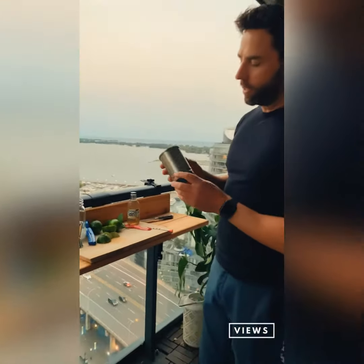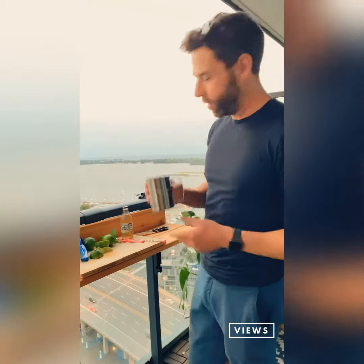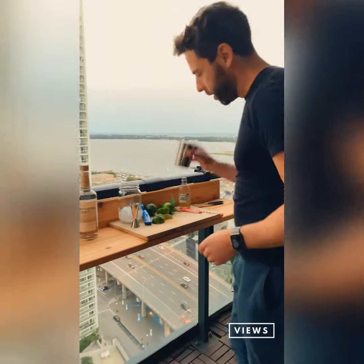The beauty of this drink is you use a copper mug — this is a metal mug. The reason behind it is it's a semiconductor and keeps the drink cooler. So we're going to pull out our metal mug here.